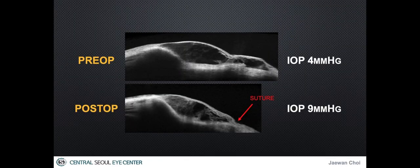At one month postoperatively, the pathologically exuberant flat part on the cornea is flattened down below the compression suture line without any leakage.